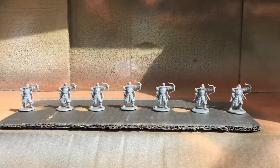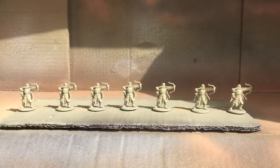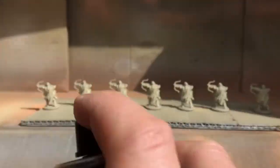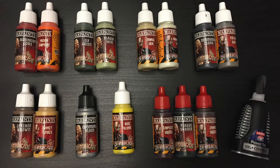I'm going to start by priming the models, blue tacking them down to some card in the garden and applying the Skeleton Bone color primer by the Army Painter. That means we don't have to paint the bone color ourselves. I'm showing you the paints used in this tutorial - you'll be able to find them all in the description below.